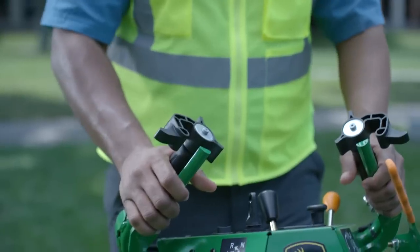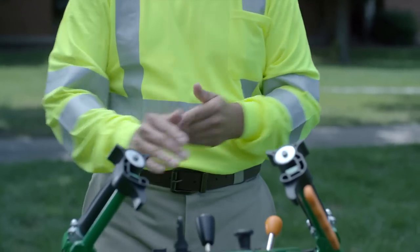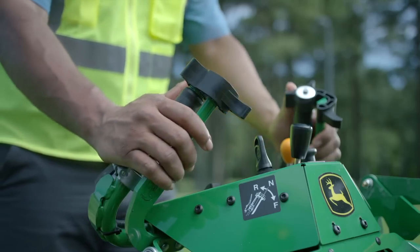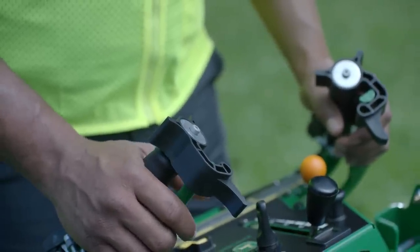Your hands. When it comes to the controls in our new John Deere M&R Series Walk Behind Mowers, your hands are what we thought of first. Because if your hands aren't satisfied, you won't be either.